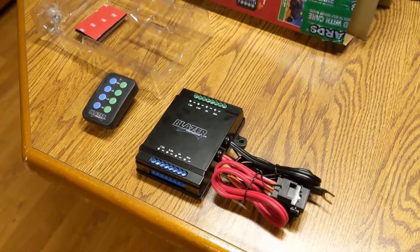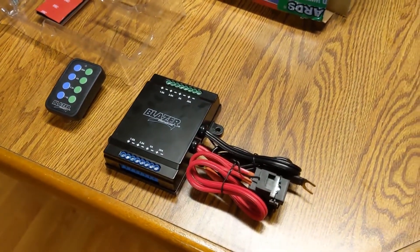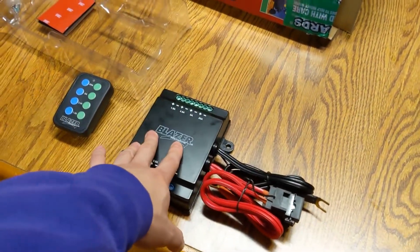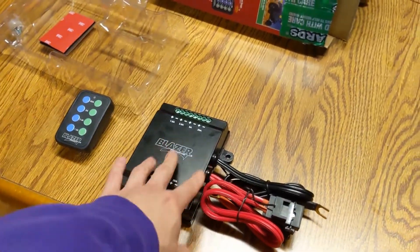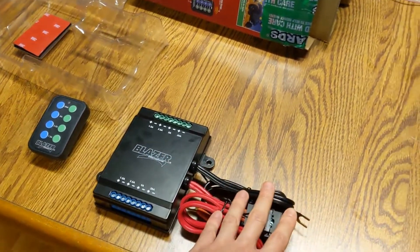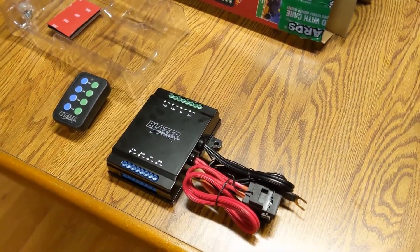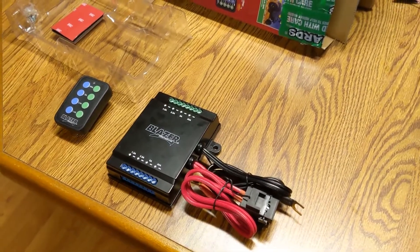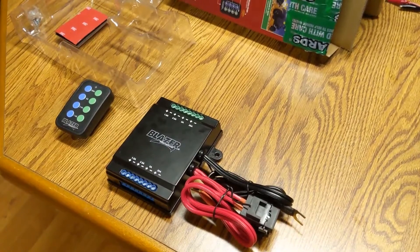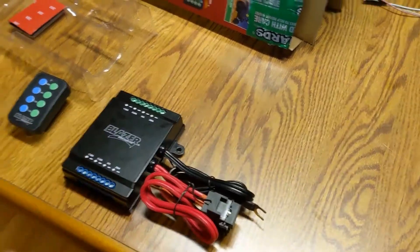I just bought a Blazer C3050K wireless switch panel, or wireless relay system. It's super simple to install — all you need to do is connect your positive 12 volts and your ground and this box works. There is a 48-hour shutdown mode so it's not always active if you connect it straight to your battery. You can also connect this to a relay system and have that relay coil charged with a switched 12 volts in your fuse panel, but if you really want a simple installation, 12 volts, ground, and you're good to go.